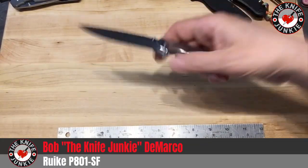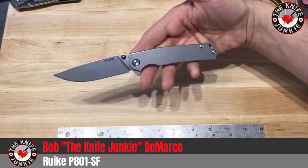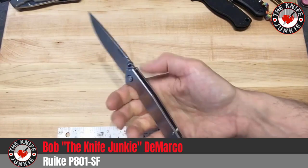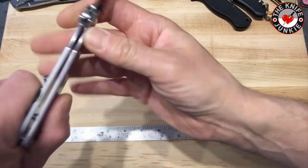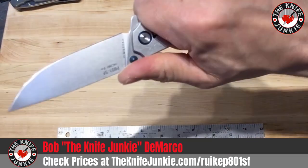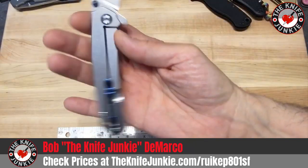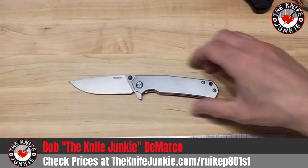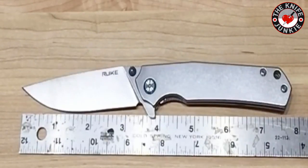In short, I would recommend this Rake P801SF. I think it's a really handy, handsome knife with the blue accents and clean lines. It's incredibly useful and reassuring in hand — from the jimping and easy action, to easy access to the lock, it has some of the best jimping in the business and a great ergonomic handle design. 14C28N is a nice budget steel. So yeah, go for it — that's the Rake P801SF.